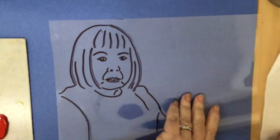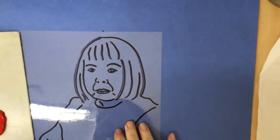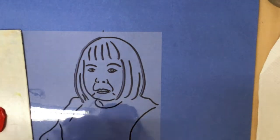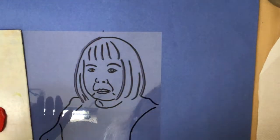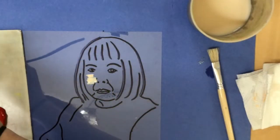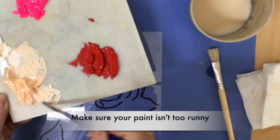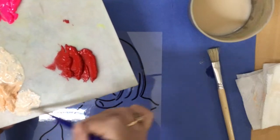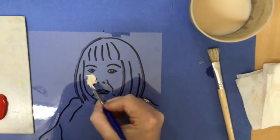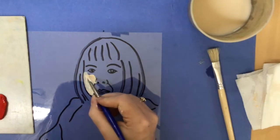This is called reverse painting — what we're going to do is flip over the acetate. You can mist your paints with a little bit of water if they're dry. I'm going to use my lightest color with a small brush inside the face. Dip a little bit of water, but not so much that it's runny because it will just run all over your plastic. We are actually painting on the back, so make sure you've flipped it over — it should look opposite to the picture you just traced.